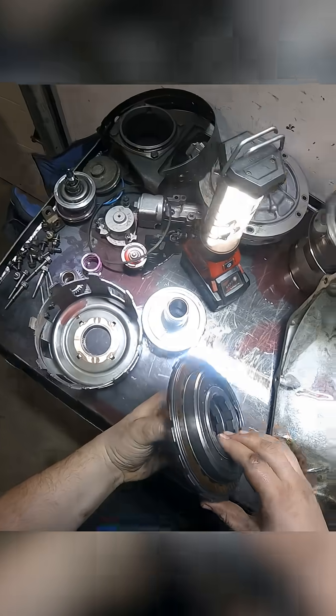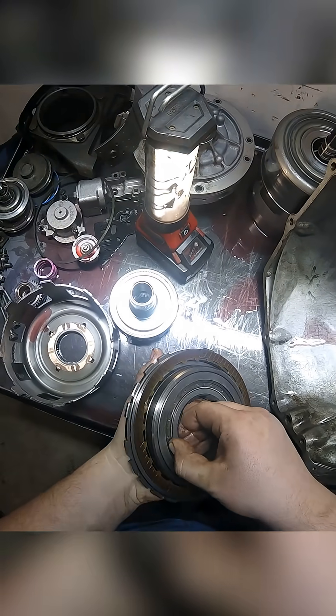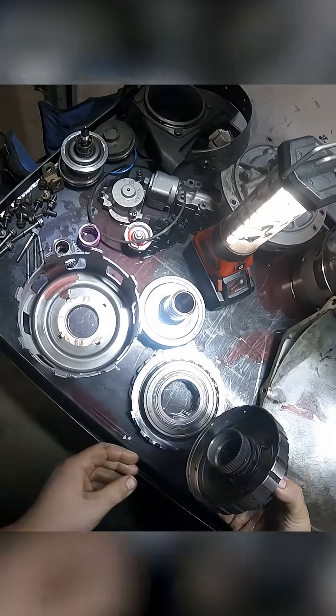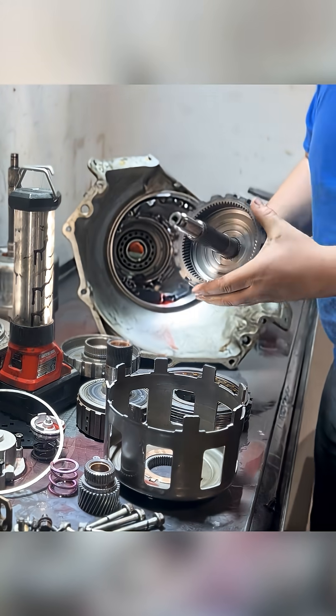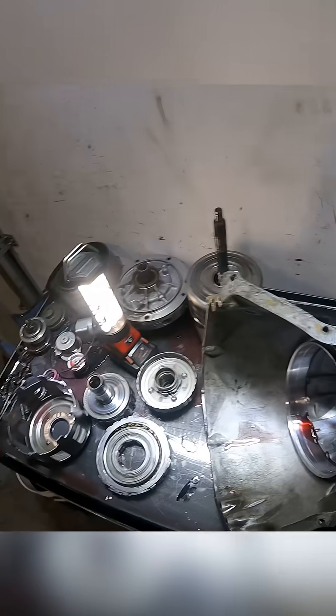Out comes our center support or sprag housing — there's a sprag clutch in here. There's our rear planetary, and here's our output shaft assembly. This is our silencer spring. We've got an empty case. Thank you very much for watching.